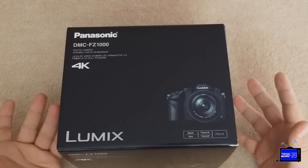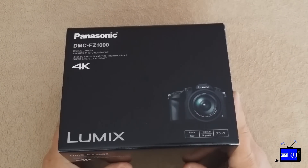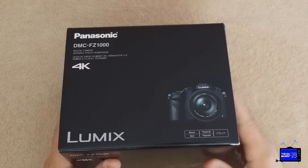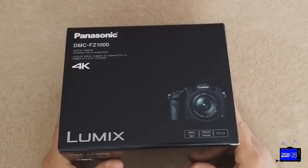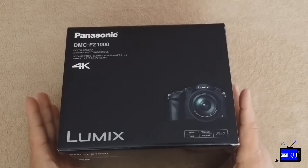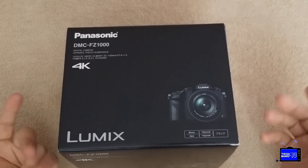My game plan was to grab this, get a small bag enough to hold the camera, maybe a cable or two, a battery charger — which I believe this comes with — and maybe an additional micro SD card or something like that. Nothing more than that. I'm trying to trim the bulk. I don't want to have a million lenses having to swap them out.